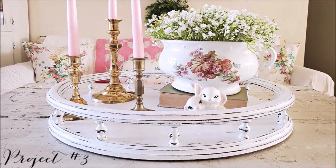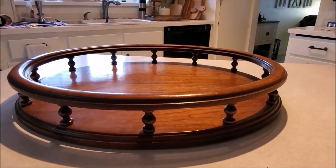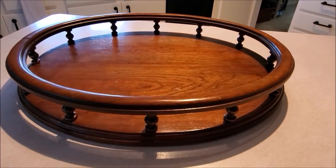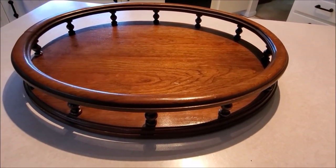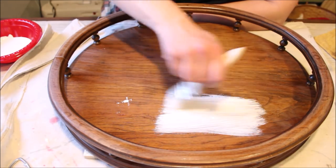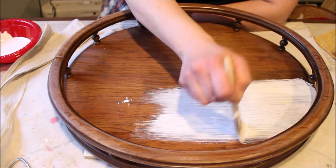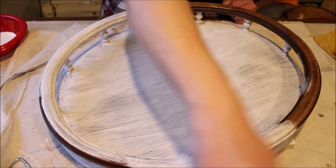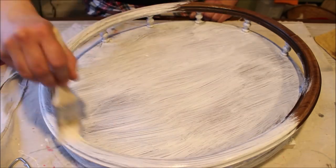Today's third project is this beautiful tray, which I used in my living room. I absolutely fell in love with it at the thrift store and brought it home for $8.99. Because this piece was so glossy, I gave it a very light sanding and then went in with my paintbrush and some basic latex wall paint in a satin finish and gave the whole thing three coats of paint.